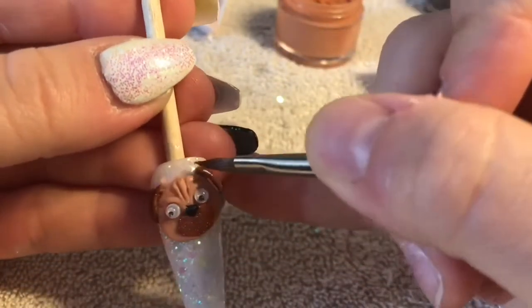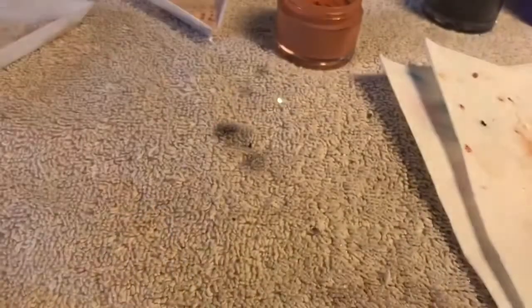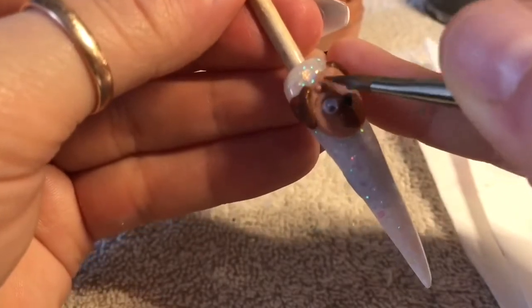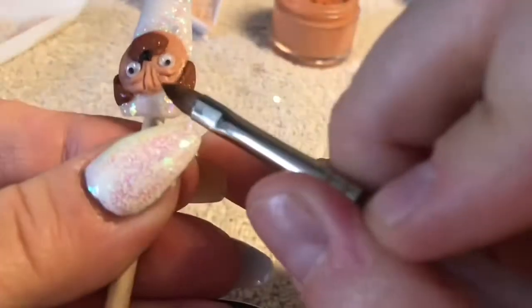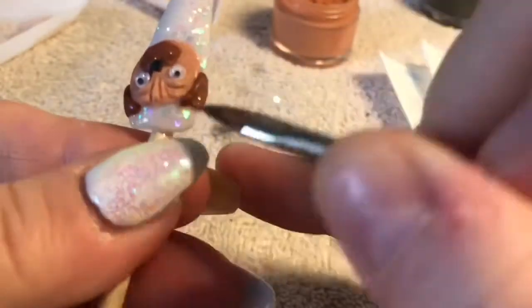There might be another better way of doing this — this is just how I did it. This was actually my second attempt at a pug; the first one looked really angry, like a really scary grumpy pug. This one looks a little bit happier, which I was quite pleased about. You can see we're doing exactly the same in the opposite corner, just trying to blend that wrinkle out.